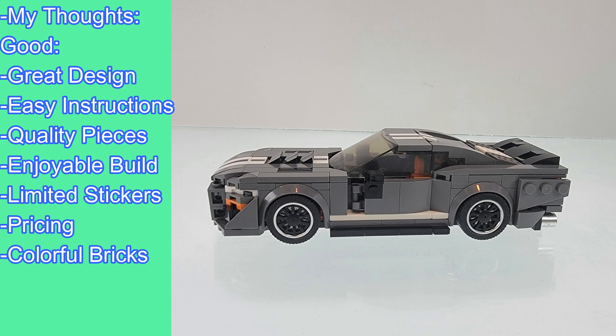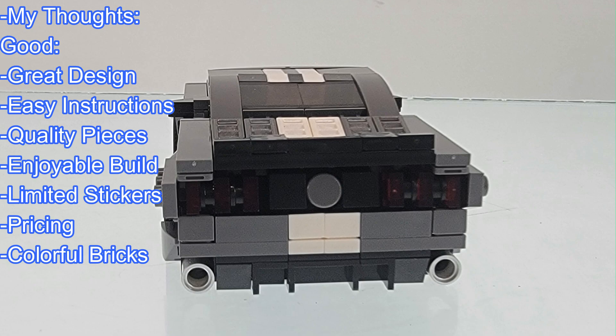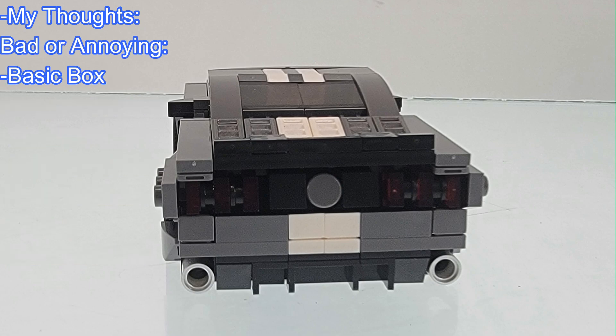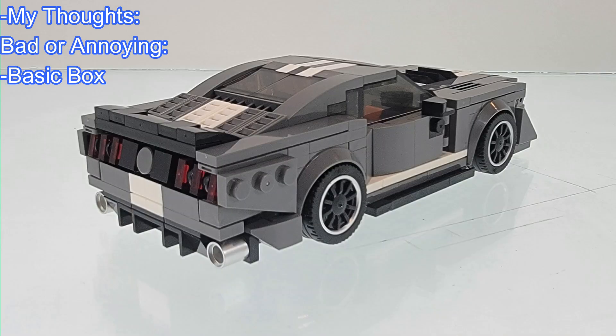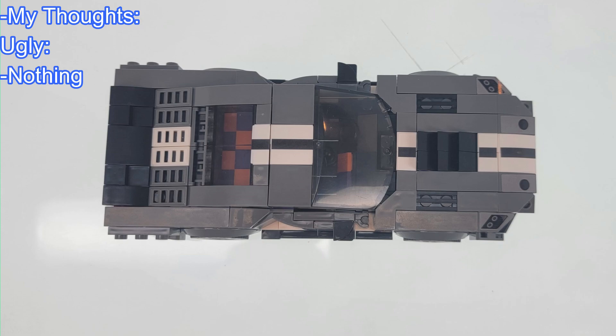This set did not have a whole lot of colorful pieces, but they did use the few purple and orange pieces to great effect. Now for the bad or the annoying — the only thing annoying about this set was the generic box. As for the ugly, I didn't find anything specifically ugly about this set.